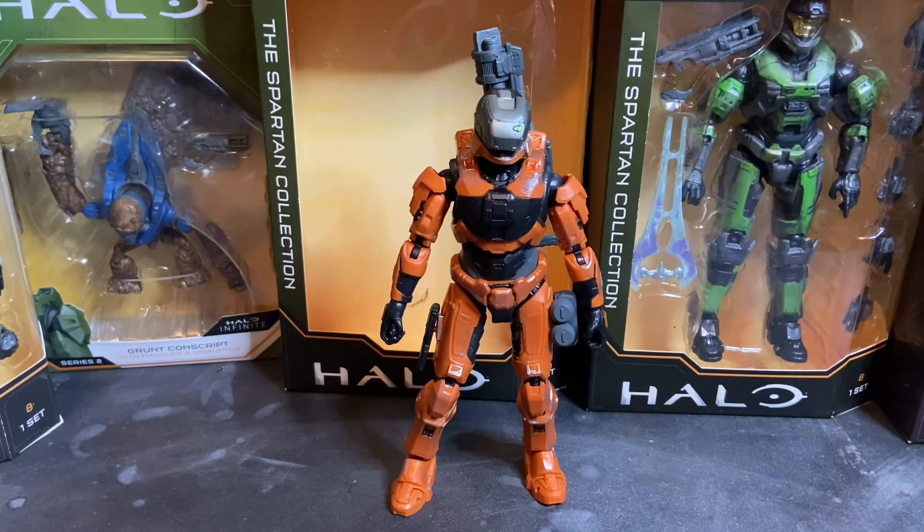There you have the Spartan Gungnir from Halo: The Spartan Collection Series 2 — a really cool action figure with no quality control issues. I think Jazwares did a really great job with these. Hope you guys enjoy the review — stay tuned, there's more to come.